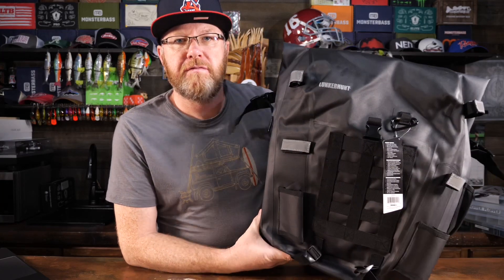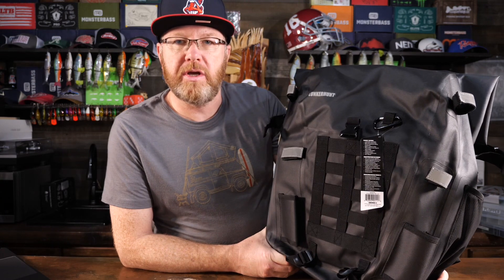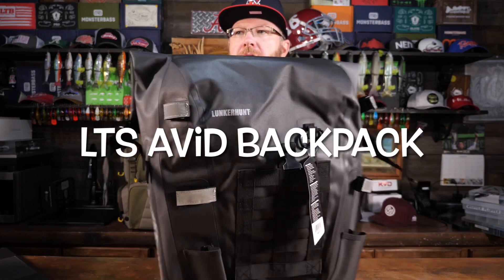Mr. Bass here with another fishing backpack review, and this is a pretty sweet one by Lunker Hunt. This is called the LTS Avid Backpack.